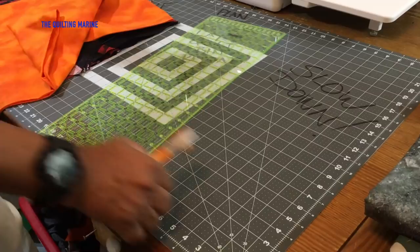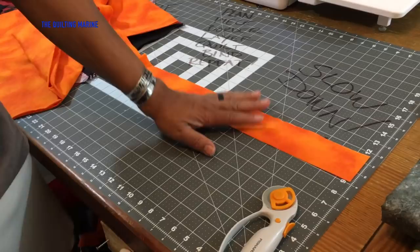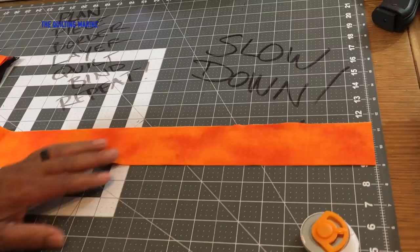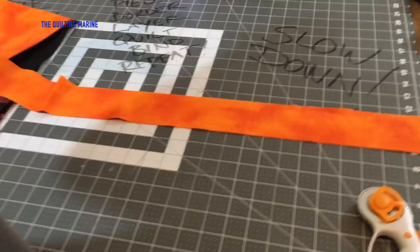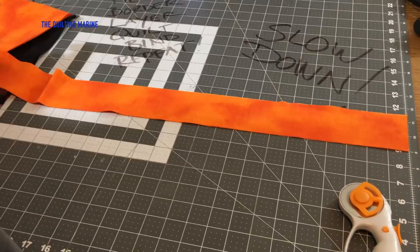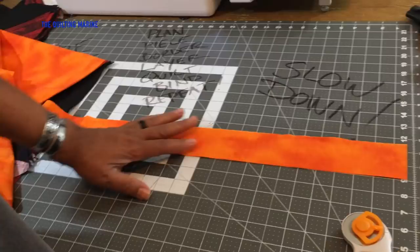Now we're going to go with a seventeen-and-a-half-inch cut. The reason is my blocks are seventeen inches, so I'm going seventeen and a half so I cover the block completely with a little bit hanging off. That way when I do my strips lengthwise I've got a good connection. I hope I explained that well enough.